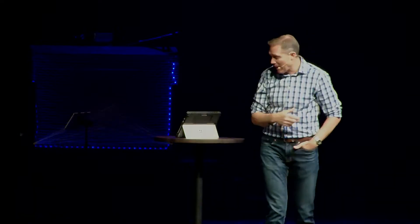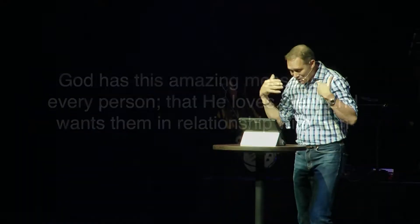That's what we're supposed to be doing. Today we're going to talk about that a little bit further. Welcome to our final week of our fall mission vision series called Make Your Mark. We believe God has an absolutely amazing message for every person of every time and every place — that He loves them and wants to be in relationship with them. God has called us as His people to cake their lives with that message.